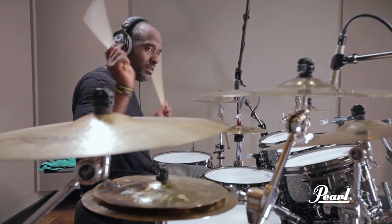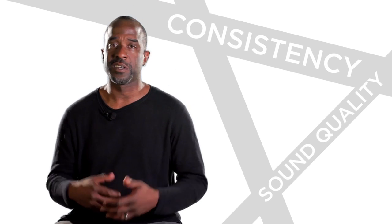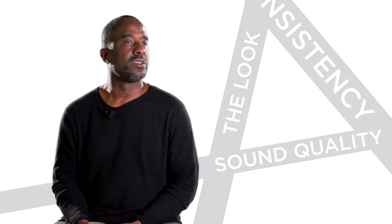Throughout 26 years of touring, I've tried different woods, different brands, different hardware, and I always come back to Pearl. The sound quality, the consistency — when it comes time to getting ready for tours, the look of the drums — the Urban Shell recipe has brought this to a whole different level.